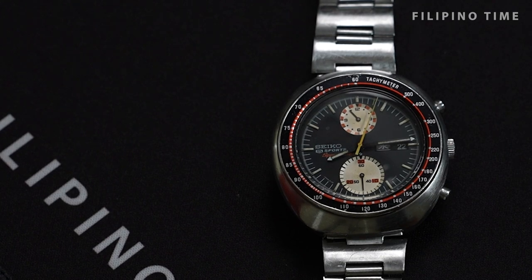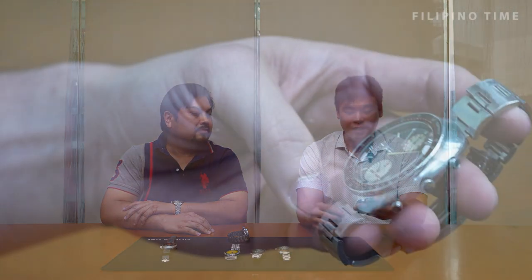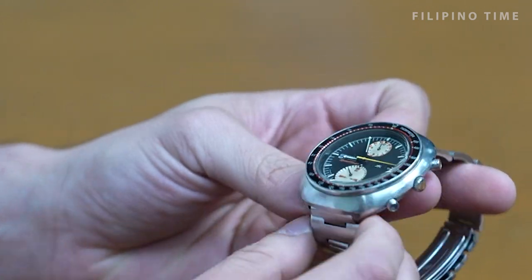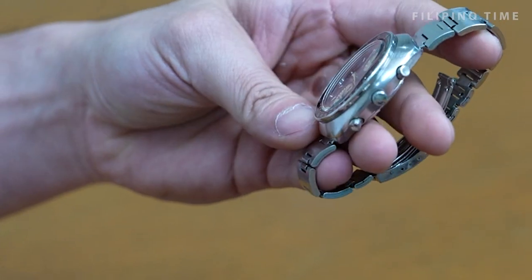First I had the international version, then I got a JDM version, but it wasn't that great. Then finally when I found this one — because people were selling it at a high price that wasn't reasonable — I found a reasonable one and had it fixed by Mangloy, who fixes everything. I really fell in love with this watch, and out of all my vintage watches, this one stayed.